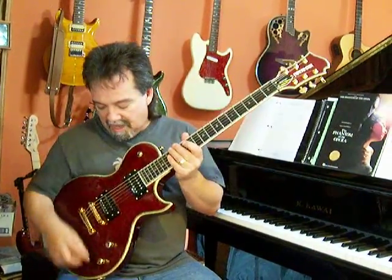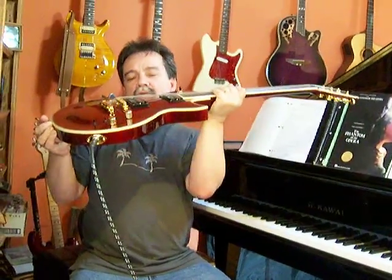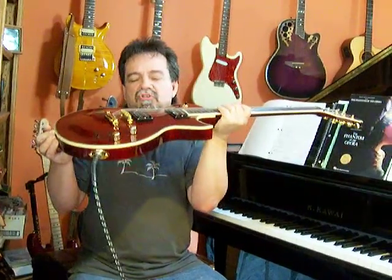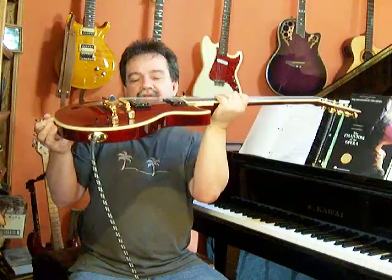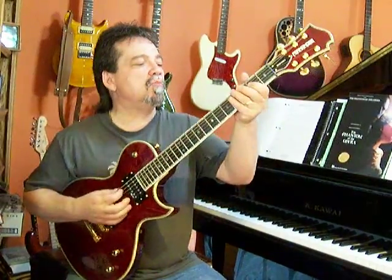They have a Jeff Beck Seymour Duncan pickup on this. I have dropped it way down into the guitar because I only use the treble pickup for rhythm — I very seldom play lead on the treble pickup. I always drop this pickup way down in the guitar, and it just gets a really good woody sound. You hear the guitar more.